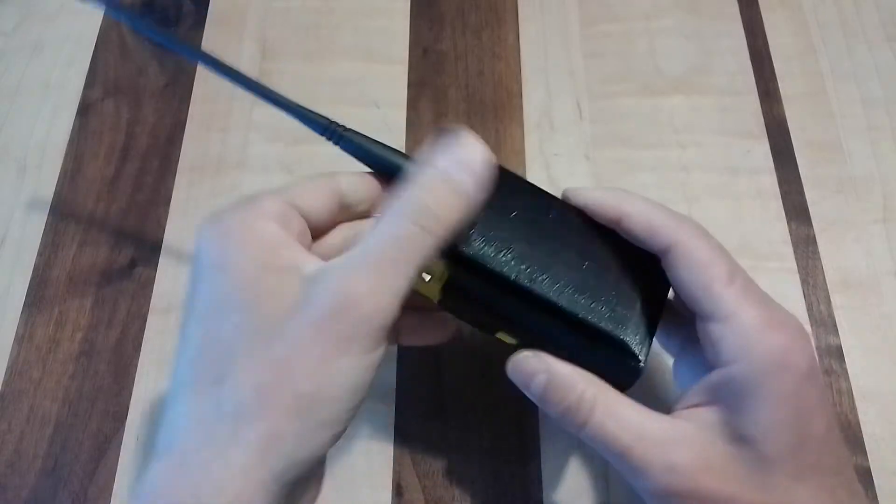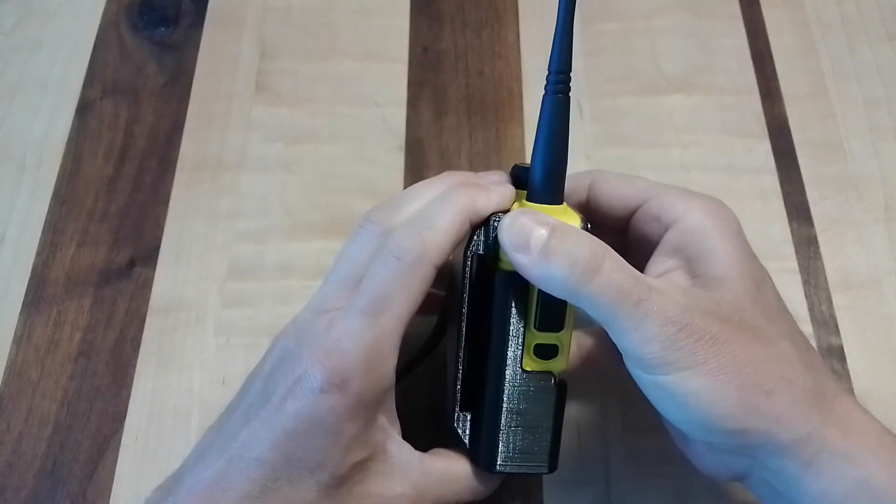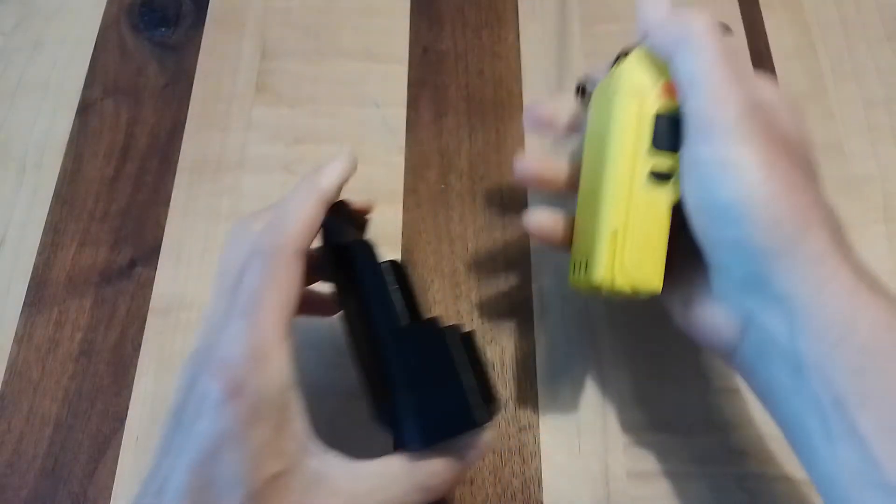You slide the radio in, it clips on, and the radio does not come out. When you want it to come out, you grab hold of the body of the radio and pull on it, and it comes out.